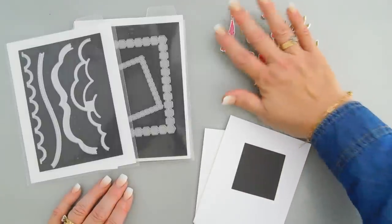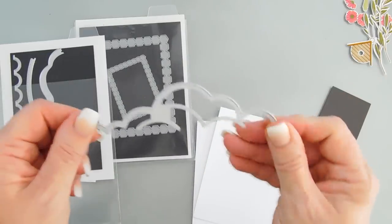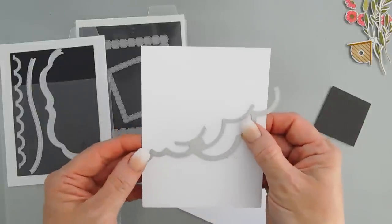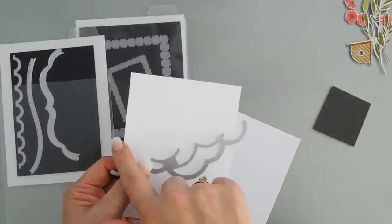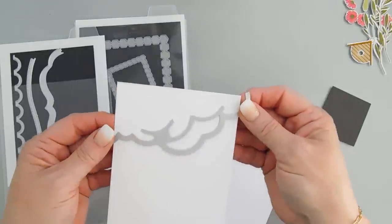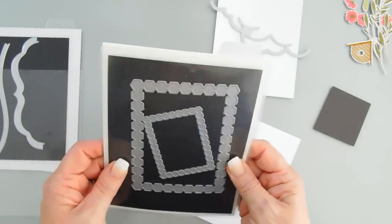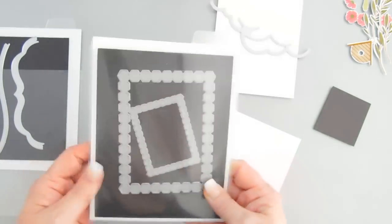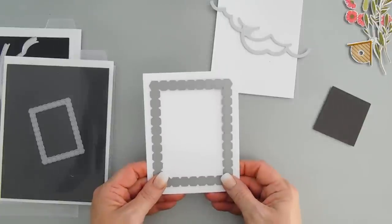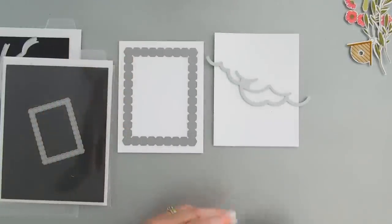My images are die cut — we're going to put these off to the side for now. We're going to create a background using our Elegant Edges Fresh Cuts. I love this one that has a kind of cloudy look, and we're going to create two backgrounds that we can layer together. One will go about midway on our panel — I'm using an A2 panel, so four and a quarter by five and a half inches — then I'll flip it around and create another one to layer together. While we're die cutting, I'm also going to bring in the Embroidered Frames Hex die to create a frame, and I want a little dimension so I'll cut out three more of these to stack together.